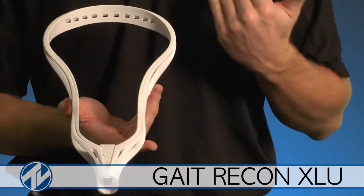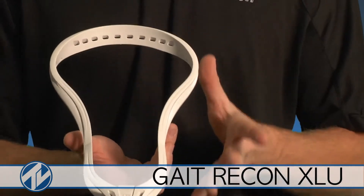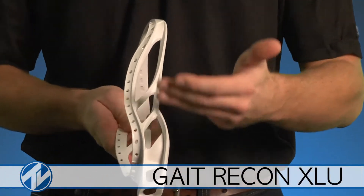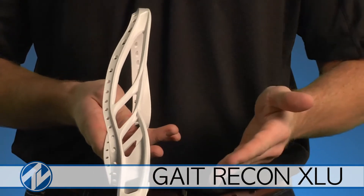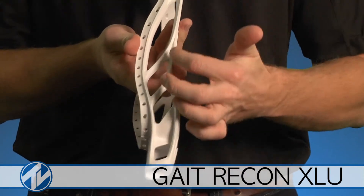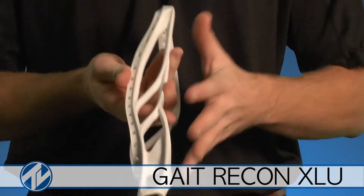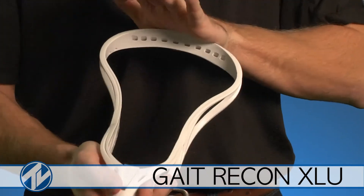Just like many other Gait heads before it, this is going to be one of the lighter heads on the market when it comes to a universal spec. This head features the three chambers you've seen from famous Gait Lacrosse heads like the Torque. You'll also have gussets to increase strength and stability — so even though it's a wider head, it's still going to be fairly strong, especially at the bottom and the top of the head.